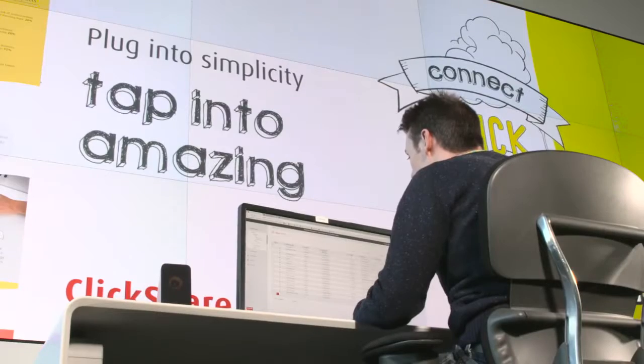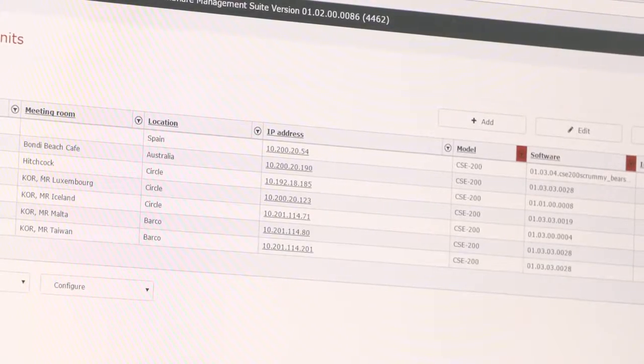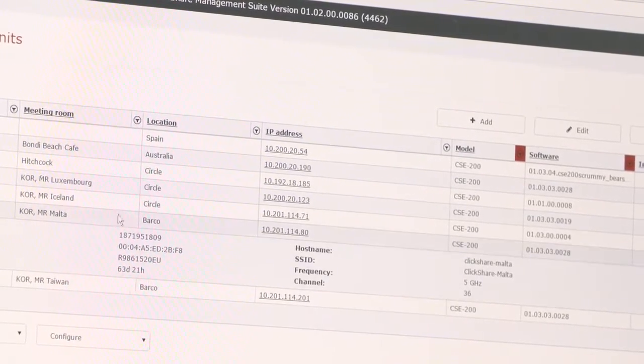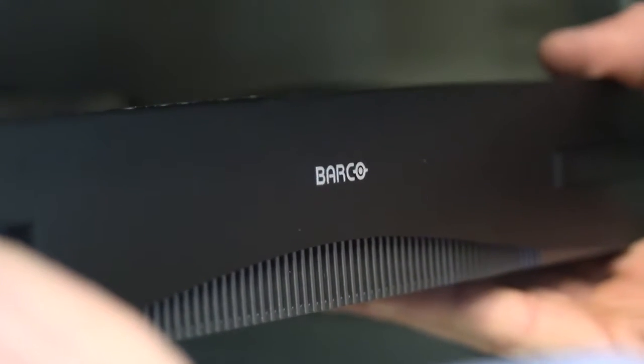What IT support do you need for ClickShare? Very little, actually. IT can use our ClickShare management suite — a central management suite that runs on a computer where they can see all the enterprise ClickShares within their corporate environment. They get a list of all the ClickShares, their status, and can update them, configure them, change the wallpaper, the meeting room name — all at their desk without walking around the building. And installing it is not a big deal — many people install it below the desk or in the ceiling, but the CSE800 is actually rack-mountable, ideal for big boardrooms. It takes up one unit in your rack space — you screw it in and it's done.